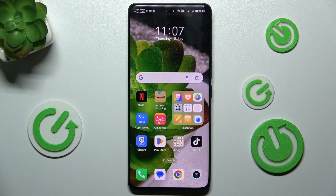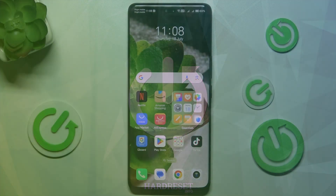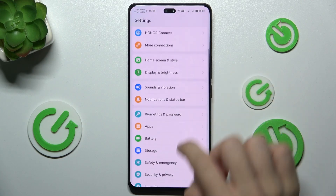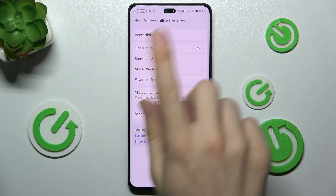Hello, in this video I'm gonna show you how to enable or disable magnification on Honor 200 Pro. To do it, go to Settings, then scroll down to Accessibility Features and click on Accessibility.